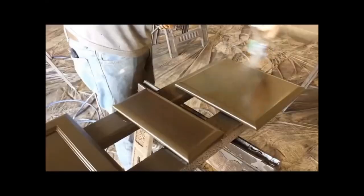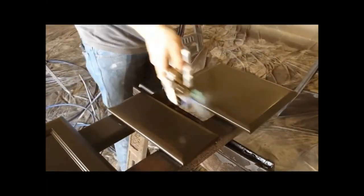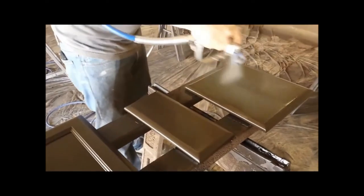After that's left to dry for a while, we come back — especially with these dark colors — and apply a clear coat. This is the worker applying a protective clear coat over the finish.